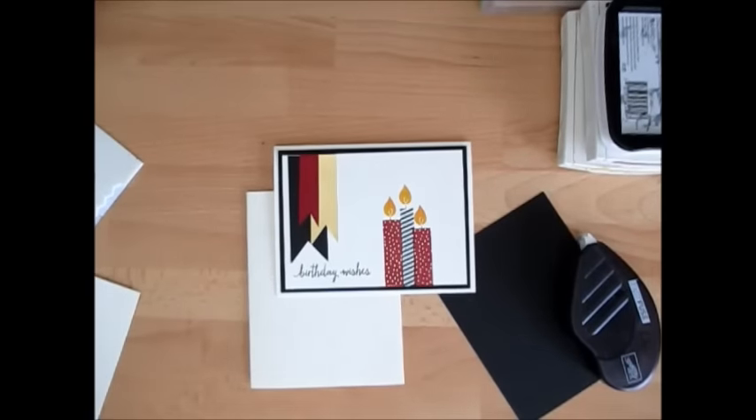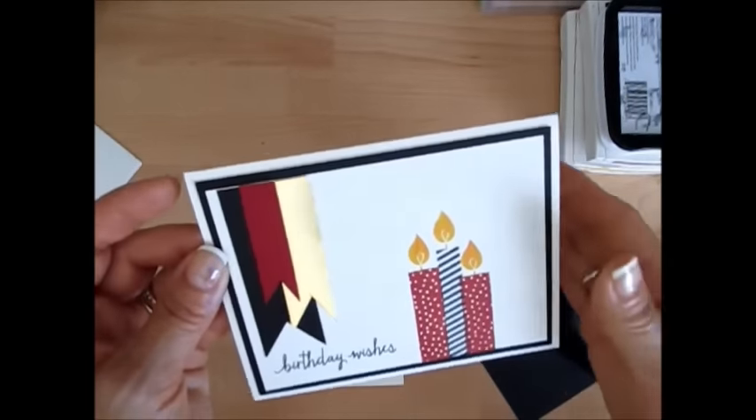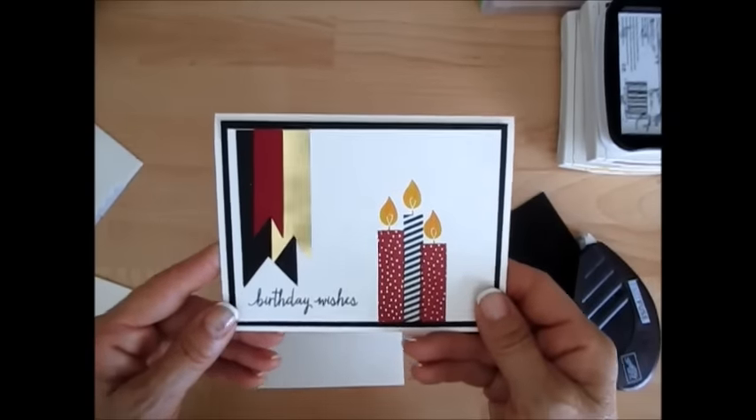Hello Stamper, welcome to Frenchie's video. I'm Franz Martin, independent demonstrator with Stampin' Up!, and today it's a bit of stamp on the go but we keep on going with the birthday celebration week.